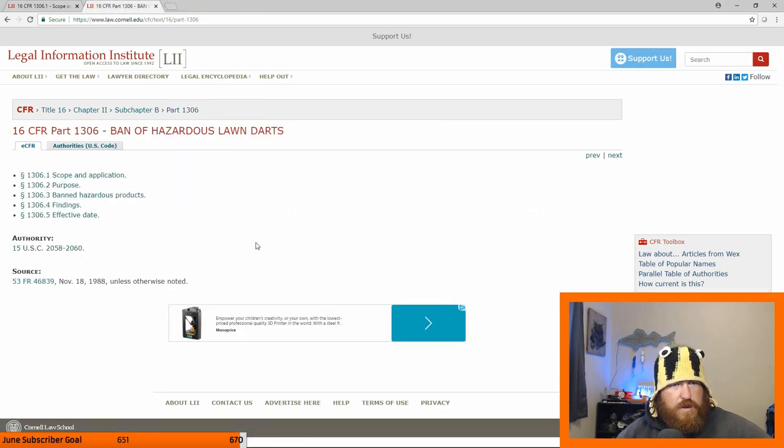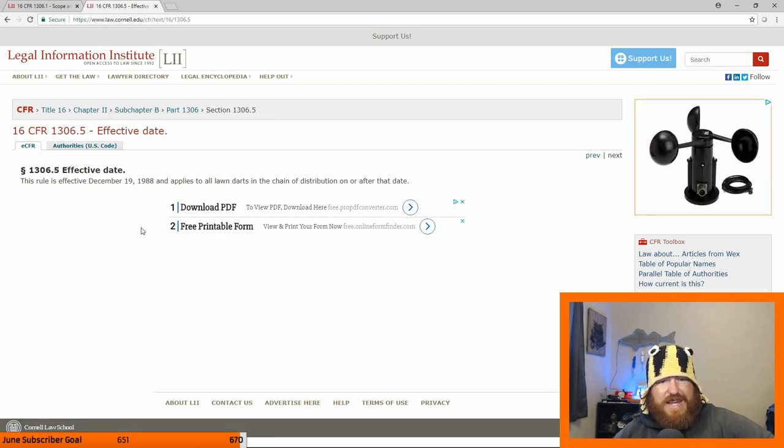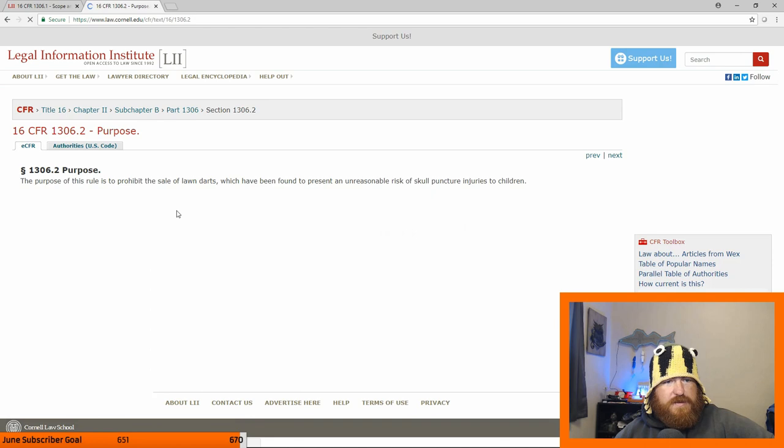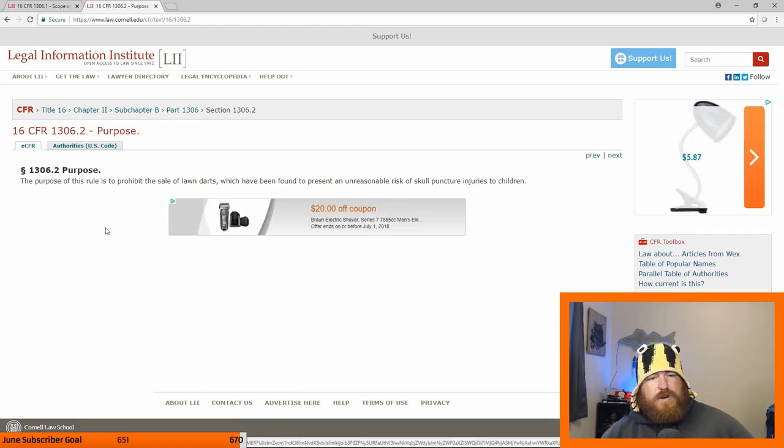I'm on the wrong one. There we go. We're on the right one now. So this is Title 16, Chapter 2, Subchapter B, Part 1306. This is the ban of hazardous lawn darts, which had an effective date of 1988, and applies to all lawn darts in the chain of distribution on or after that date.